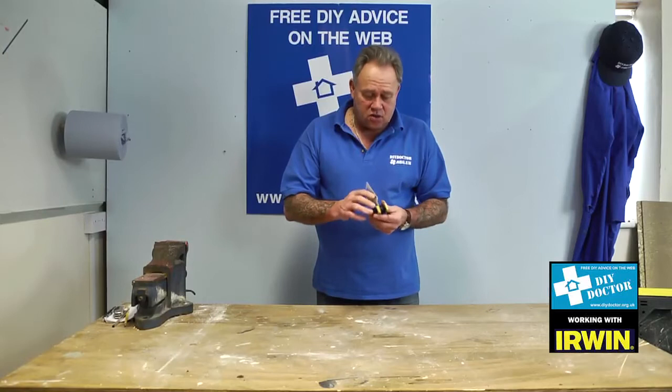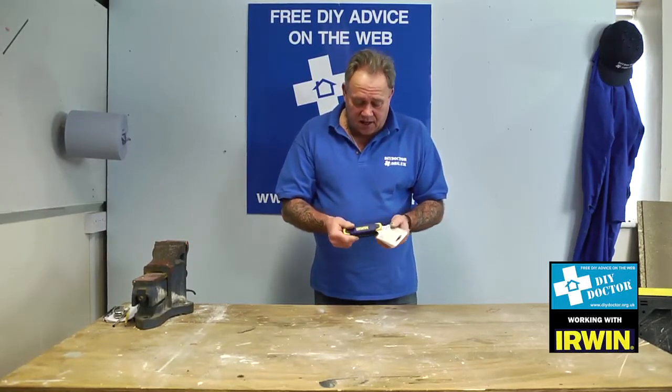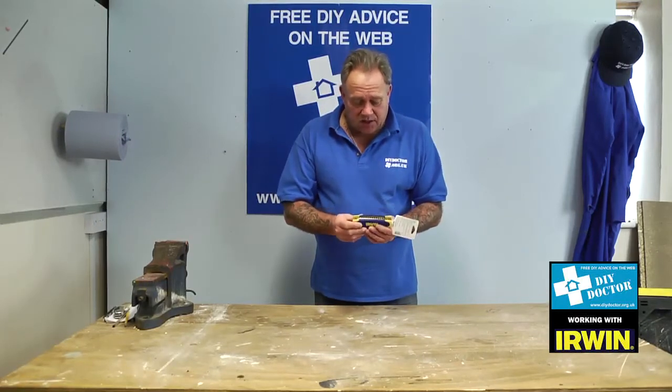The Torx key is a six-pointed star that comes in another set, and of course you can buy them individually as well.